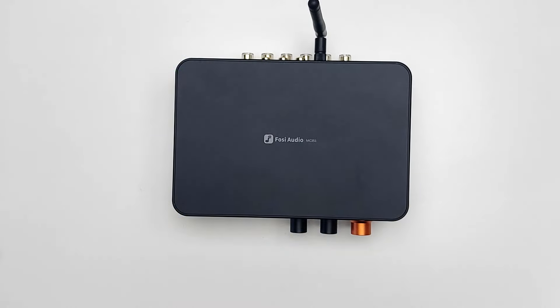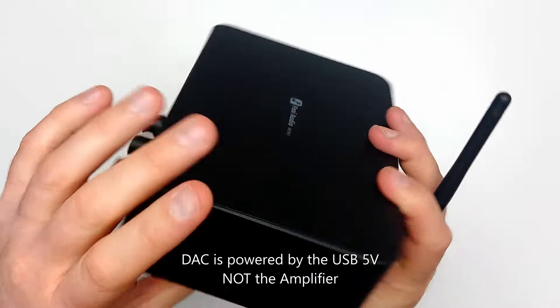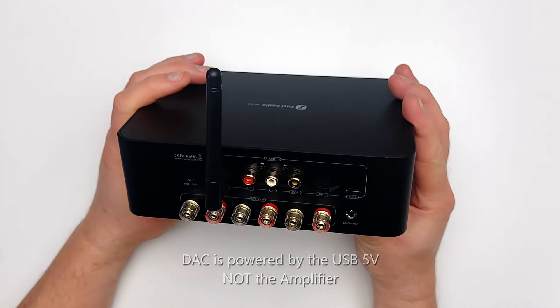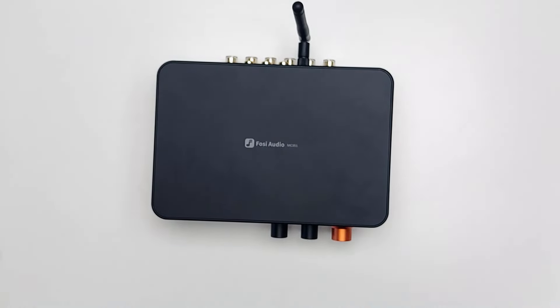Regarding the USB input, the DAC portion of the MC351 will always be active when the amp portion is turned off, as long as the USB is hooked up to a PC that's turned on. This is something to note if you plan to use it at your PC — you will need to switch devices manually if you are using another DAC or DAC-AMP combo for your headphones. Personally, I would recommend using a line out from your headphone DAC to the MC351 RCA inputs for a more user-friendly experience.